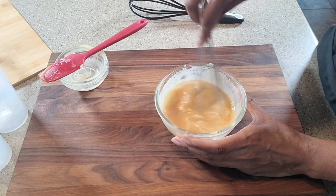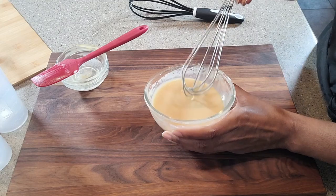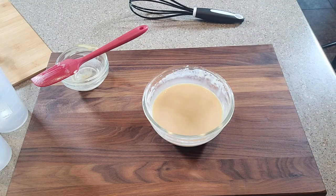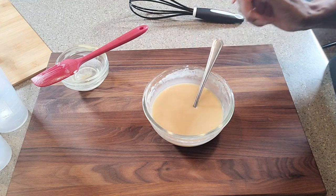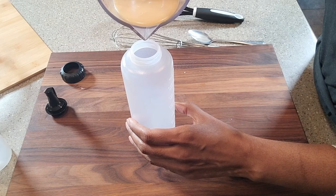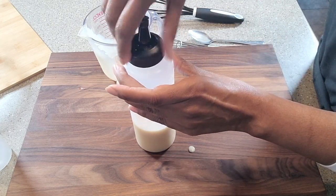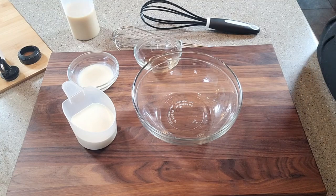We are going to whisk this until everything is well incorporated. This is ready, so I am going to pour this into one of my dispensers, and we're going to move on to the vanilla sweet cream. Let's go ahead and pour it into our dispenser and put the dispenser cap on. And here we have it — our white chocolate mocha sauce.